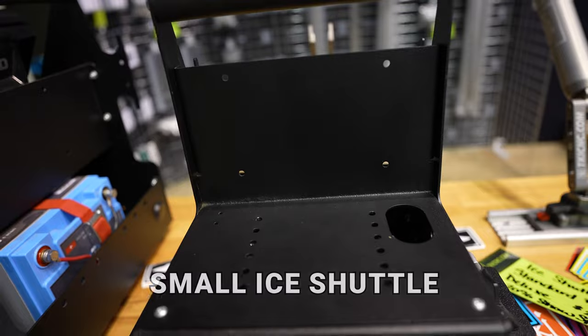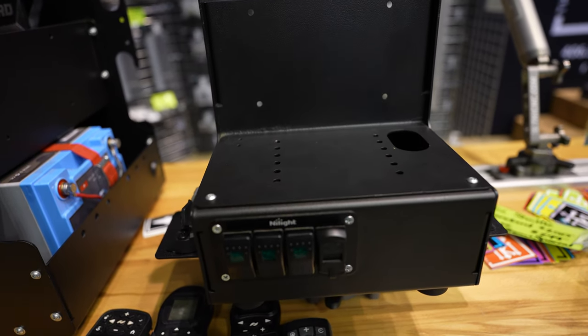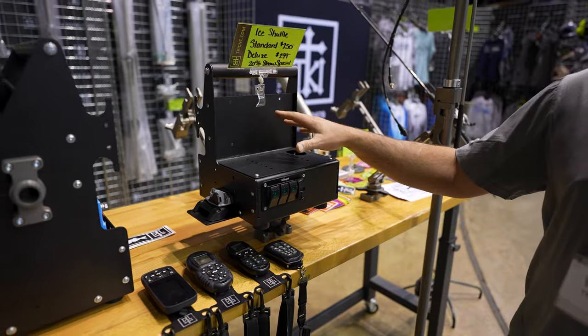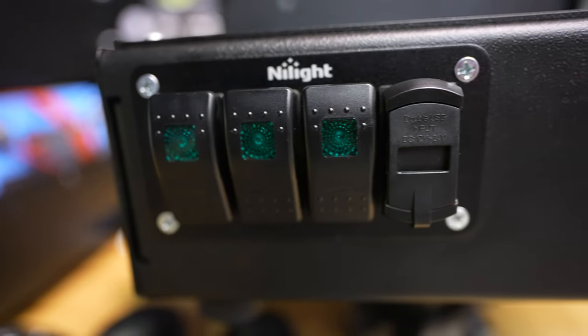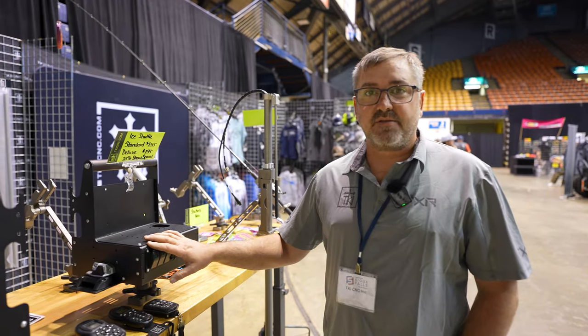First off, we want to talk about our small ice shuttle. Our small ice shuttle we came out with about a year, year and a half ago. It's a really nice little ice shuttle. It will fit your 9 and 10 inch graphs and even your smaller ones perfectly. We do have a three bank switch system on it. We can also do a two bank switch system for master power for the graph, your black box, stuff like that.